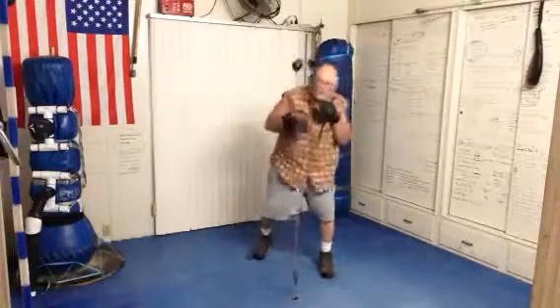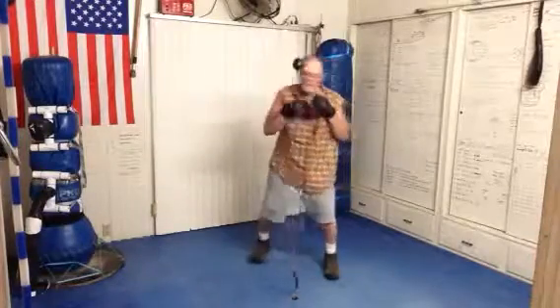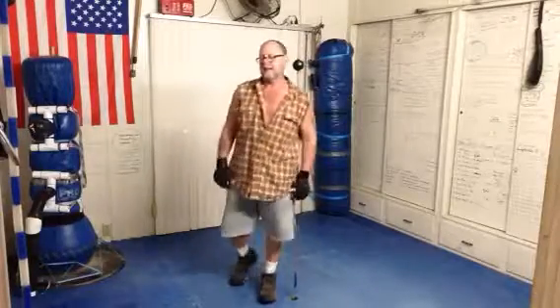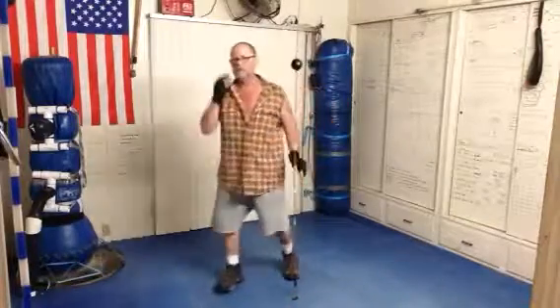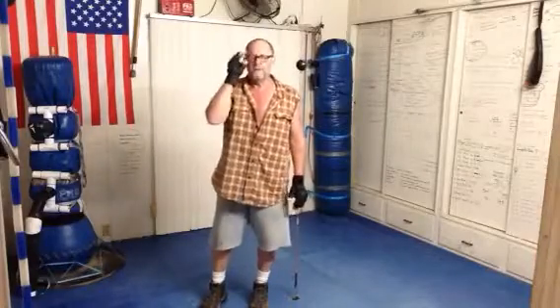When you practice, move your head. Practice moving your head with your step. I'm taking small steps left and right because I like to spring off my feet and use mobility and angles. Once you get used to this, you can start practicing slip to the left and step to the right.